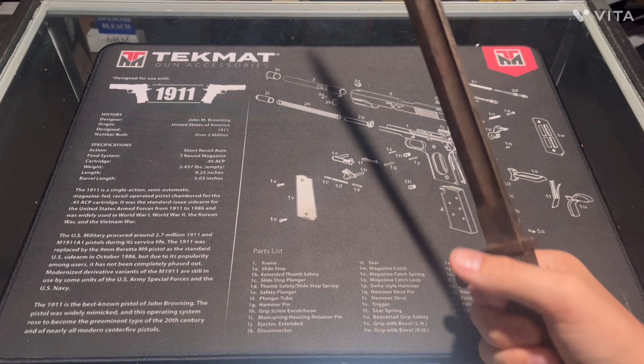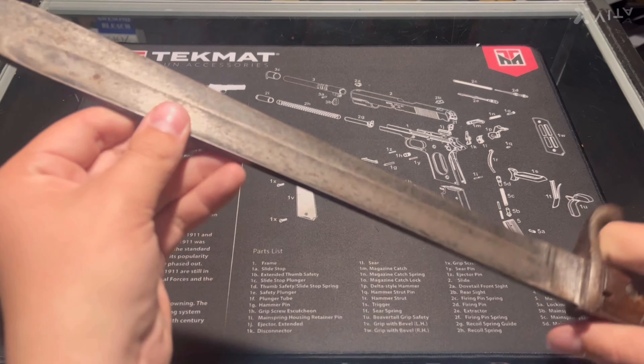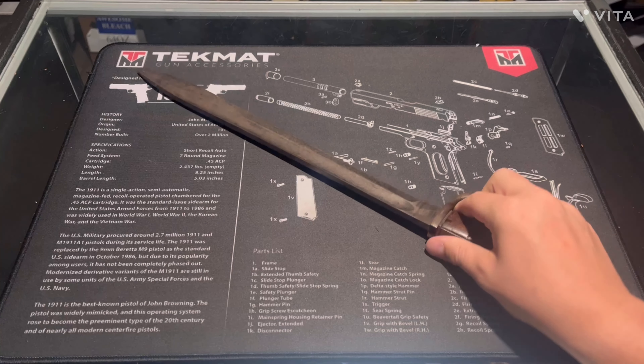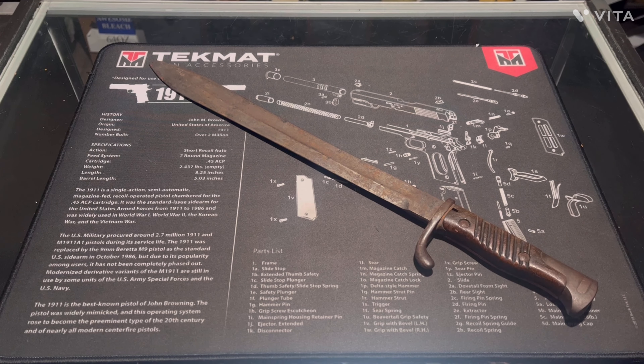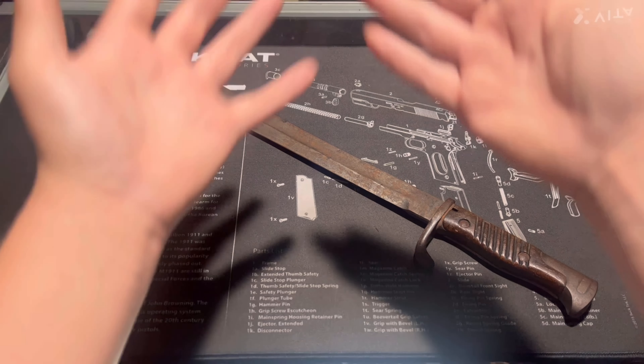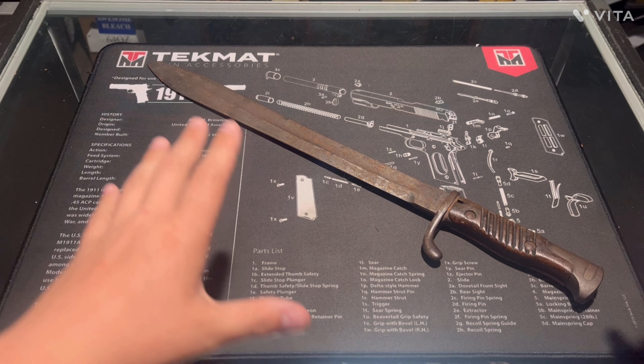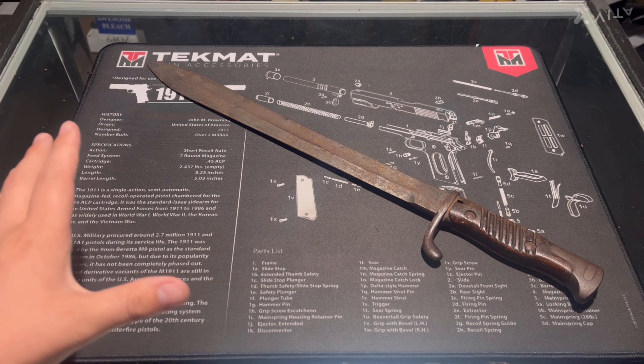It's made to be heavier to deliver more power to the business end. It's a big bayonet. If you didn't know, when they started making bayonets they started off big, big, big, and then they started going smaller over time.